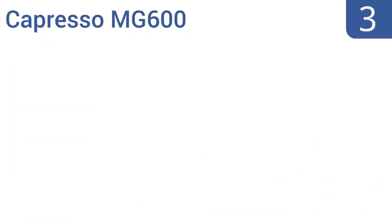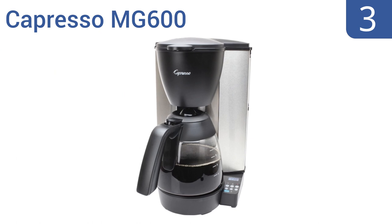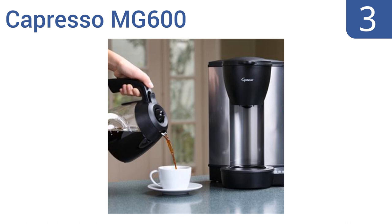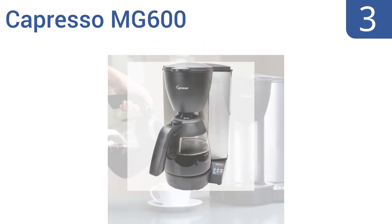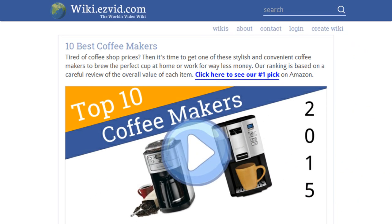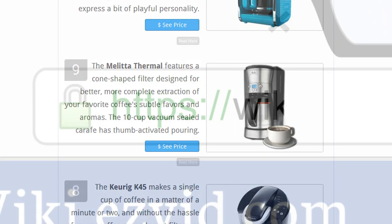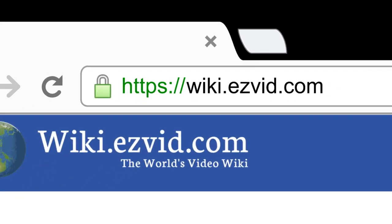Nearing the top of our list at number three, the stylish Capresso MG 600 has a sleek stainless steel housing designed to resist fingerprints, so it will look great even with heavy use. The glass carafe has an ergonomic handle and a drip-free pouring spout. It features a charcoal filter replacement alert, a two-hour safety shutoff, and a 24-hour programmable clock timer.